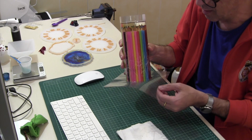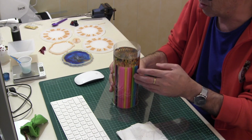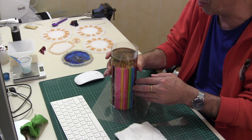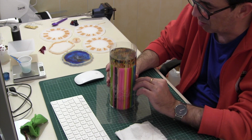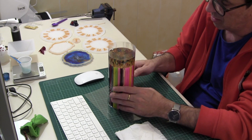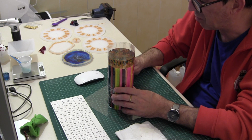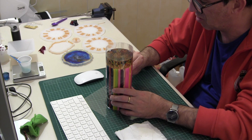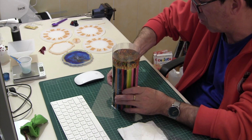Ya veis que no hace falta mucha cantidad de resina. Utilicé, como ya sabéis, resina casting de turesin.com, y creo recordar que lo hice en dos veces. Esto es del tamaño de una botella, casi un litro, aunque cabe decir que están los lápices que ocupan un espacio. Más o menos sería la mitad, aproximadamente, sinceramente no recuerdo.